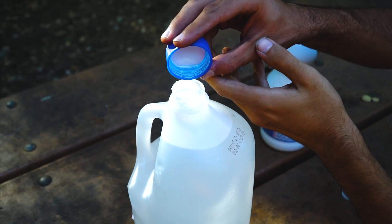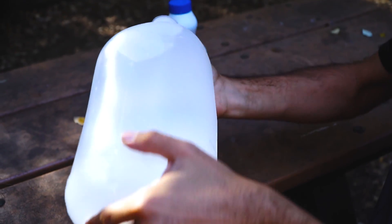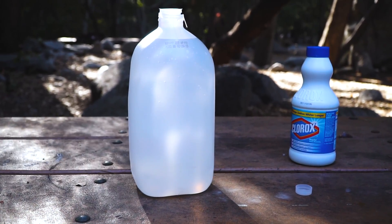Number two: bleach is an item you can pretty much find in any household, and you can actually disinfect a lot of water with it. All you need to do is add about eight drops per gallon and let it sit for 30 minutes, and your water is ready to go. Before you drink it, smell the water to see if you can smell the chlorine. If not, add another eight drops and let it sit for 15 minutes, and this time you should be fine.